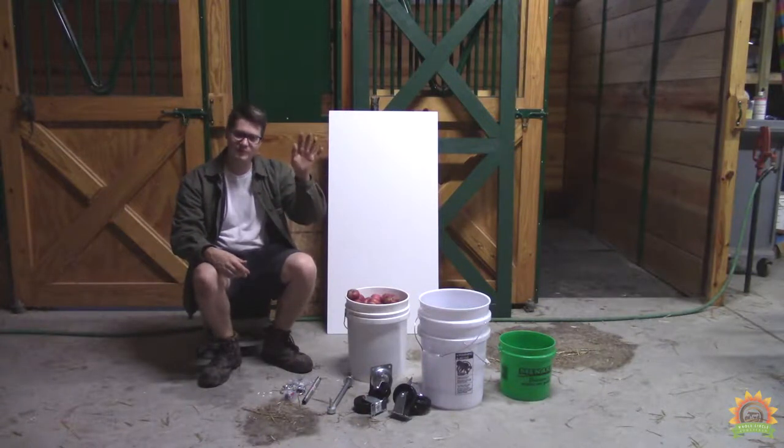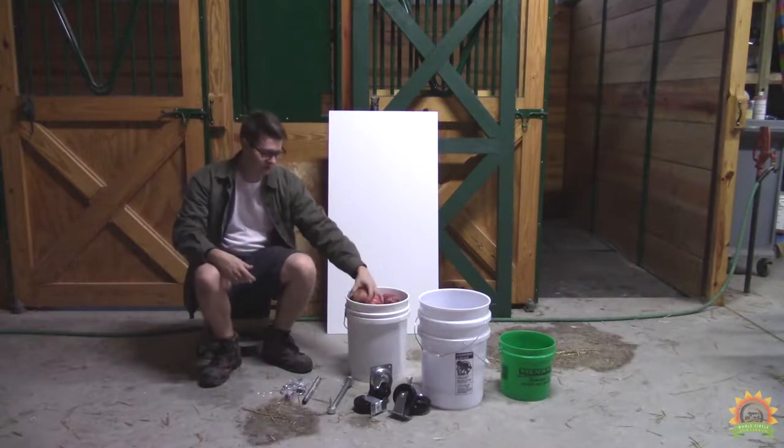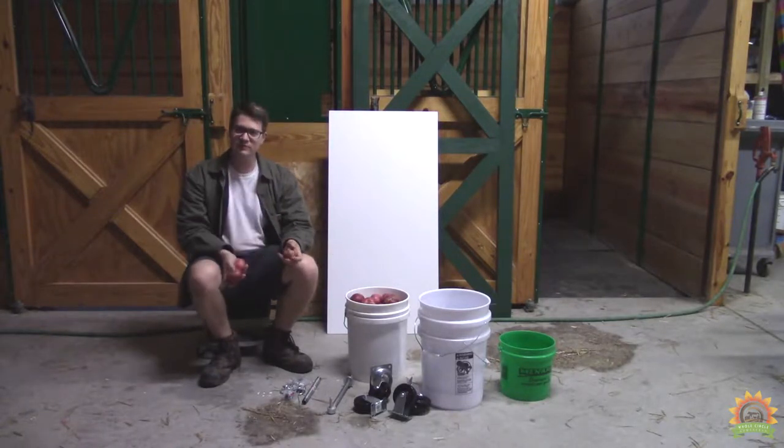Welcome everybody to the Whole Circle Homestead. Today we're going to make an apple press. We've got buckets full of apples and bits from the hardware store. Come along, let's have some fun.